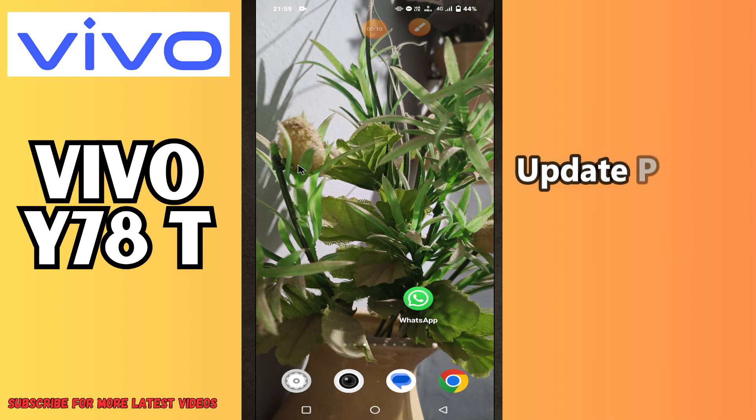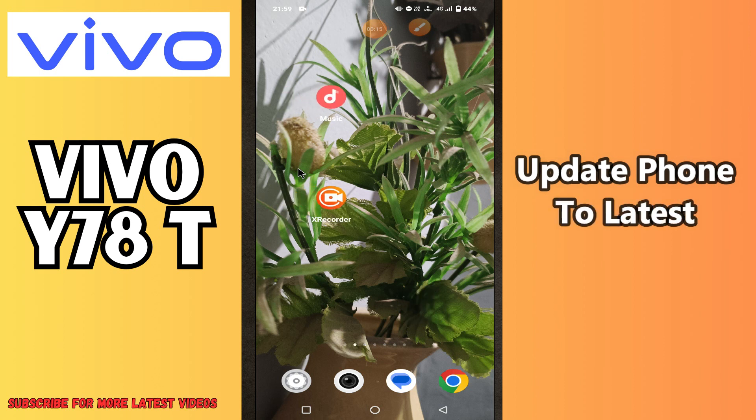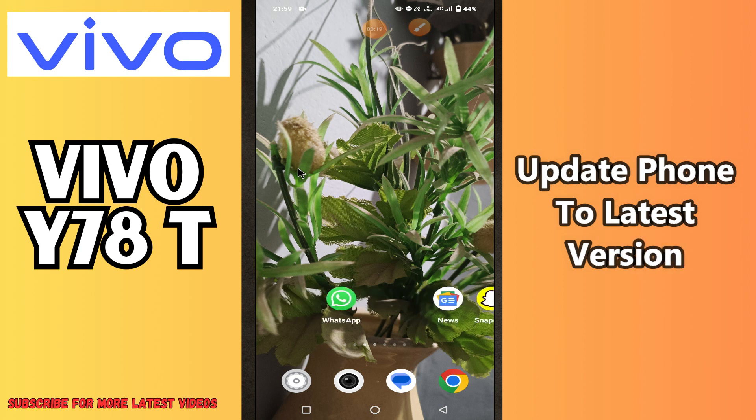Hey guys, welcome back to my YouTube channel. In my today's video, I'll be sharing with you how to update your device Vivo Y78T to its latest version.